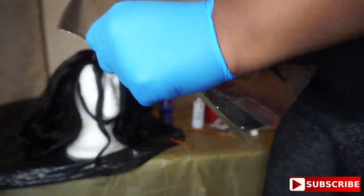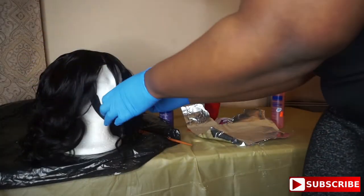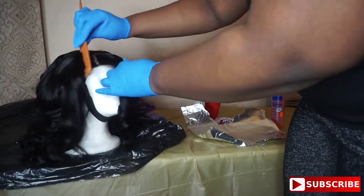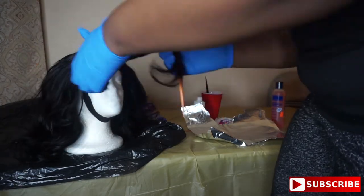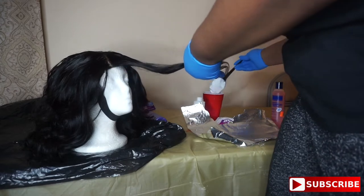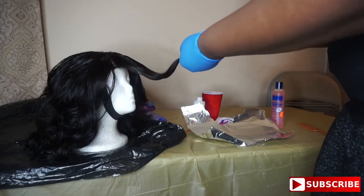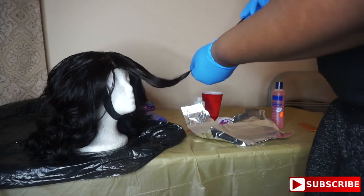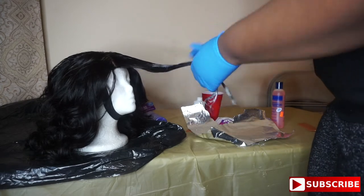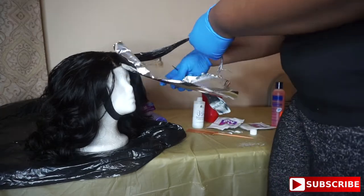Now I'm taking some aluminum foil so that when I put the bleach on it's already ready for me to use. I tore it so badly — when y'all see how I was tearing this aluminum foil y'all are going to be cracking up. I'm still going back and forth sectioning, and now I'm getting ready to start bleaching. I am not a professional, y'all, so save me the comments on what I should have done — I did the best I could.